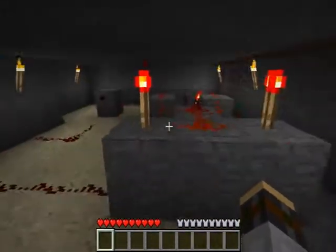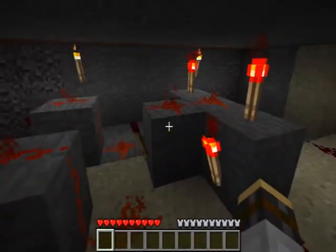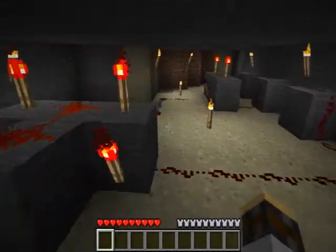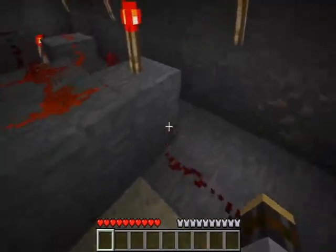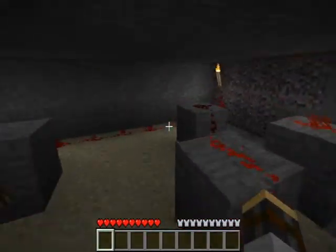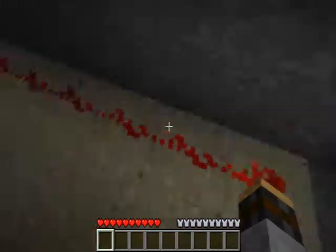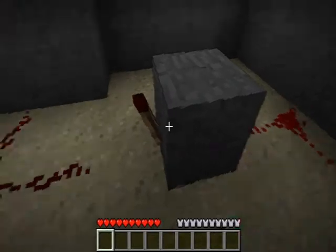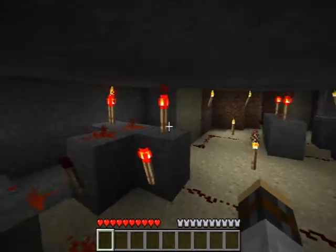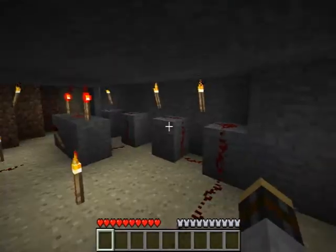It goes down here into this X-NOR gate — I believe that's what I call it — which means when this one is receiving power, this side will turn off, which makes this inverted, and there's another inverter inside there, which means that everything will get powered and they will all go up.